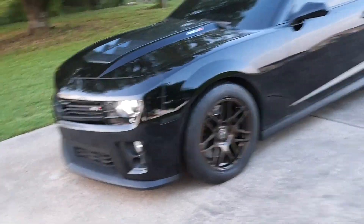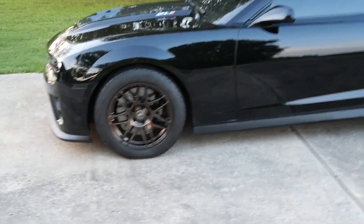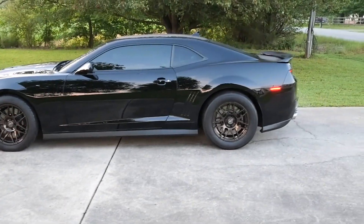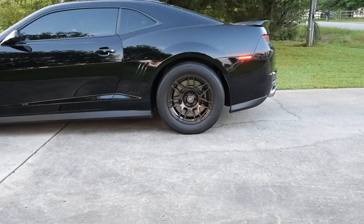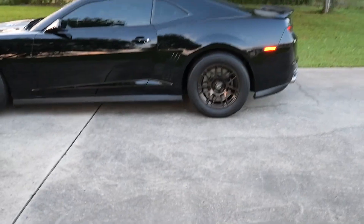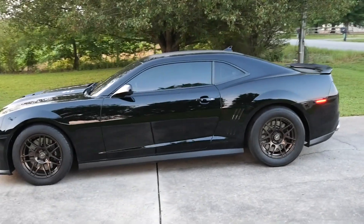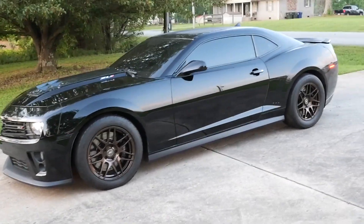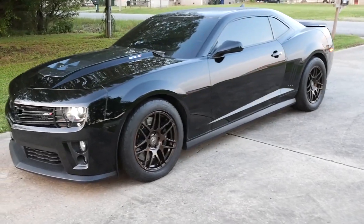Now that I'm done sweating, the car is back on the ground. Here's an outside look at the car with the new wheels. The rear looks really good in my opinion — I think the whole car looks a lot better. Let me go take it for a spin and see if she rubs; that's going to be the main thing.